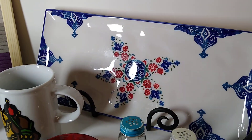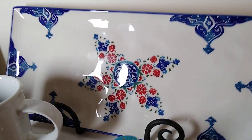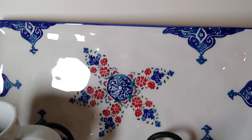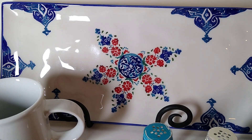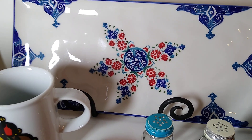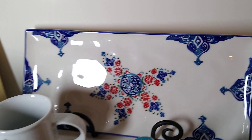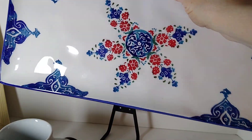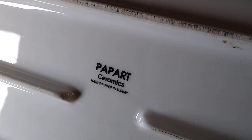I'm not sure if I got this at the Menagerie or Goodwill, but wherever I got it I probably paid about $5 for it. I like the blue colors and I like Turkish pottery — I've been to Turkey before and they have lovely rugs and lovely pottery. This one is a Turkish art pottery serving tray, 14 inches by 6.5 inches. It's Pap Art Ceramics and it's hand-painted. It sold for $28 plus $11 in shipping. On the back it says 'Pap Art Ceramics hand painted in Turkey.'